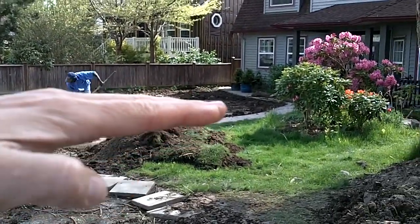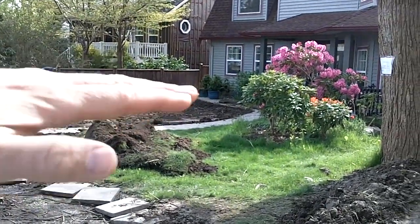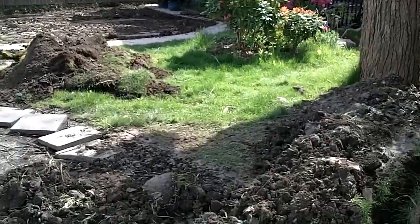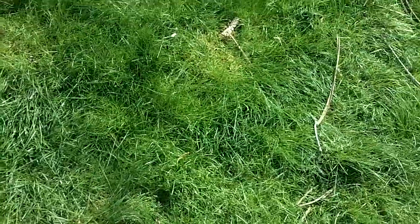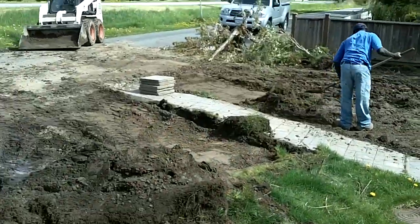We're going to really make this place look great when it's all done. Instead of being the lowest part of the yard, the sidewalk will be the level or the high point of the yard. You can see even on a sunny day how wet that lot is — I leave footprints when I'm stepping in. We're going to fix it for him and make it right.